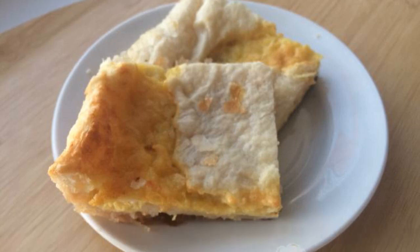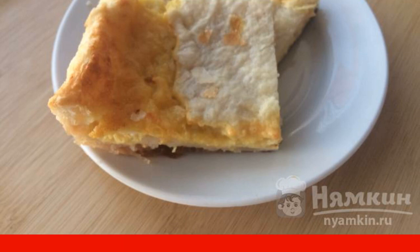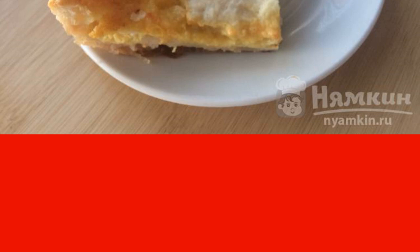Take note of the onion pie with melted cheese and egg. The pie is prepared quickly from available products. The pie will appeal even to those who do not like onions. The onion for the pie is fried until soft, giving a piquant taste. The recipe is from the category French Cuisine and consists of five cooking steps.